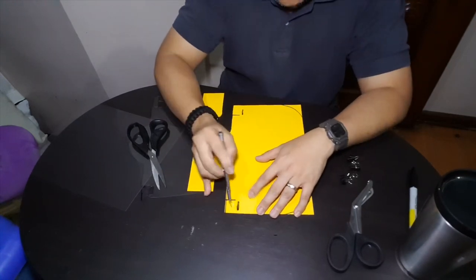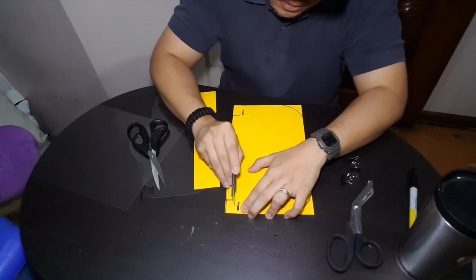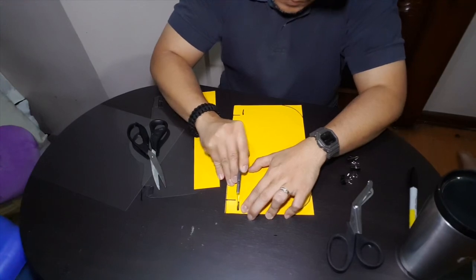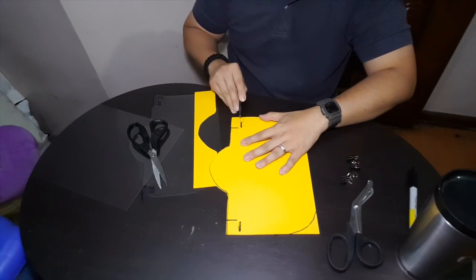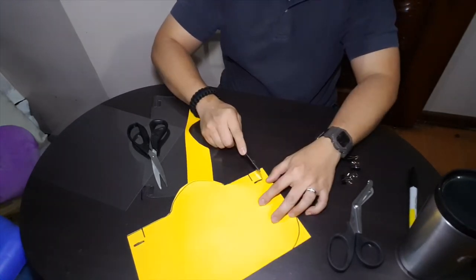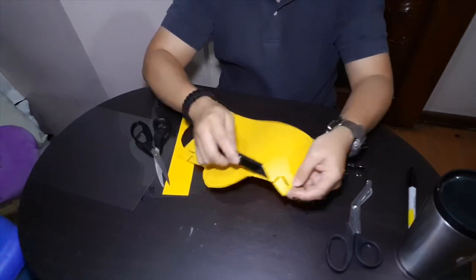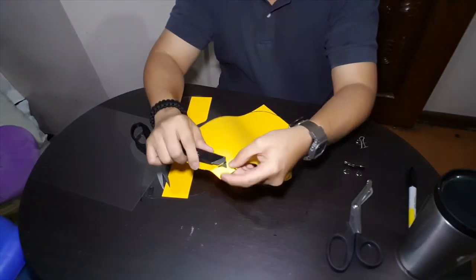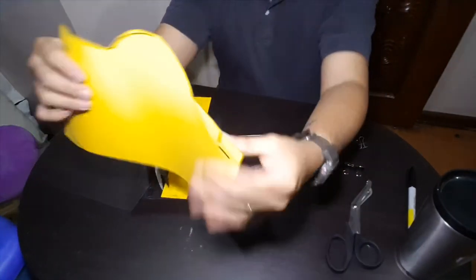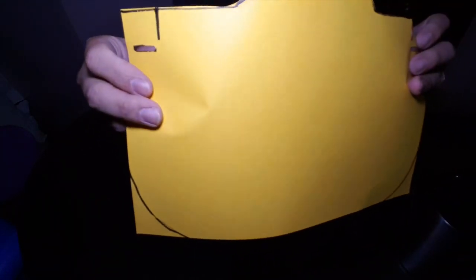Cut holes along this slit — take care not to cut through your table, but if you have a cutting board use that. You basically cut a rectangular hole or a thick slit on the sides of the sheet.